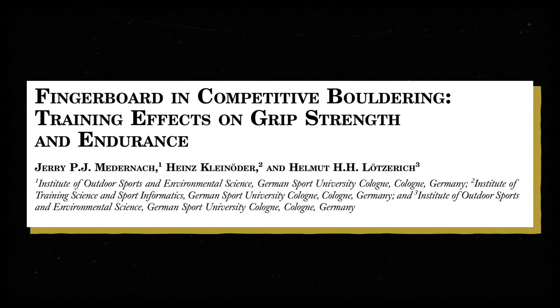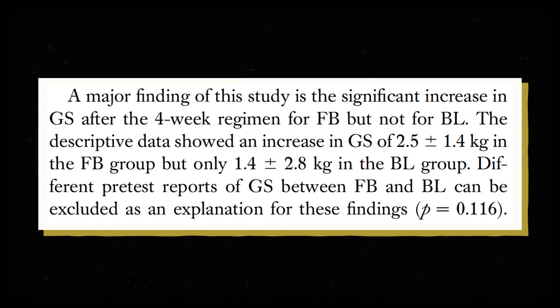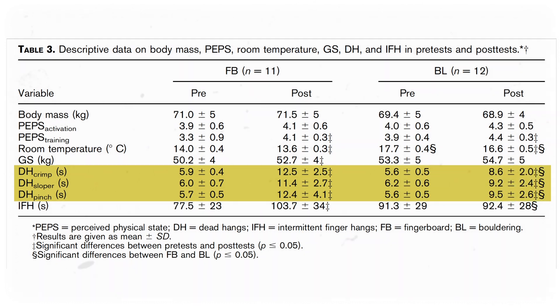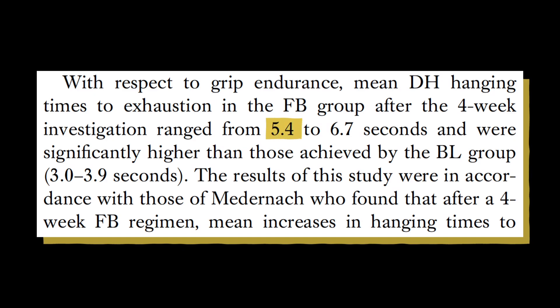Here's an example of the kind of study I'm talking about. An article published in 2015 in the Journal of Strength and Conditioning Research took 23 advanced climbers and split them into two groups. One trained on a hangboard in addition to normal bouldering, while the other group just bouldered. After four weeks of training, the hangboard group had significantly improved grip strength compared to the control group. They were also able to dead hang for a longer period of time from different holds, including pinch grips, half crimps, and slopers — averaging 5.4 to 6.7 seconds, compared to the control group's 3.0 to 3.9 seconds.